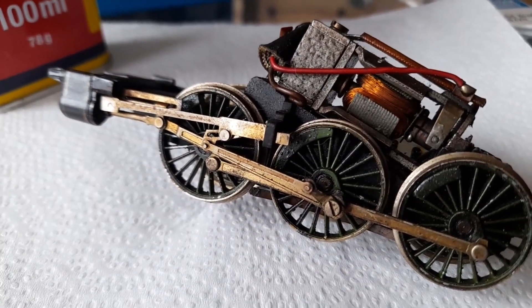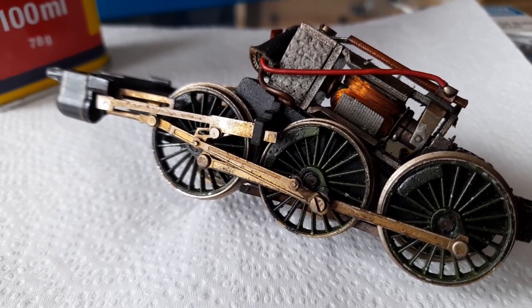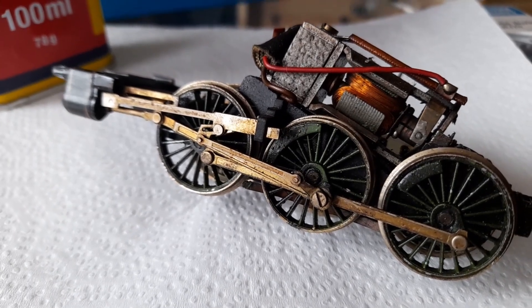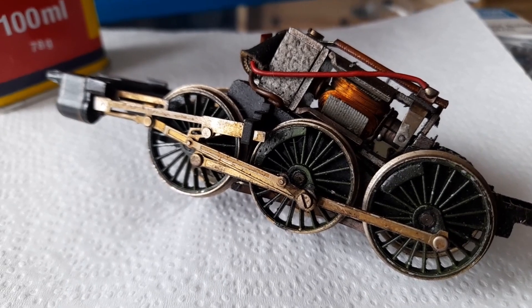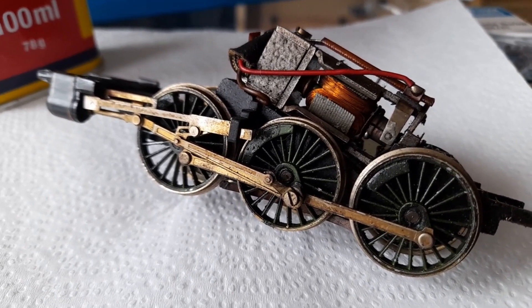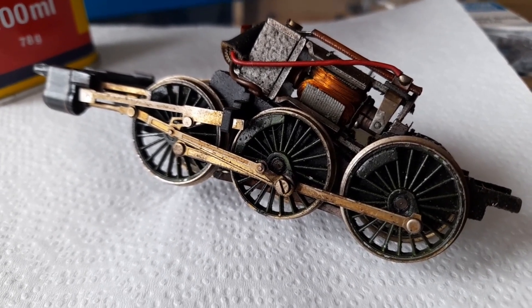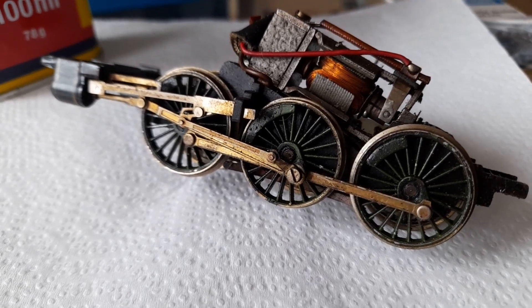This is an old Hornby Flying Scotsman. You see that yellow, orangey tinge? That, my friends, is nicotine. These used to belong to someone who was a very heavy smoker — an avid modeler, but sadly also a smoker. And they smoked all around their models. And this is what happens.